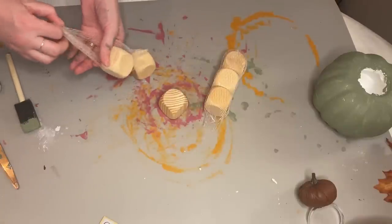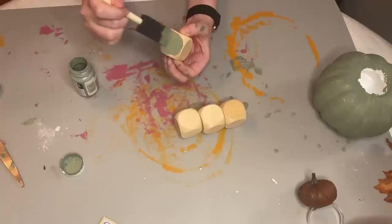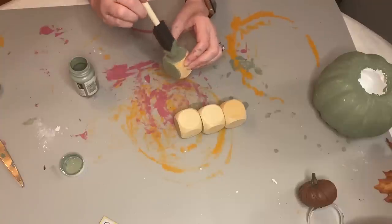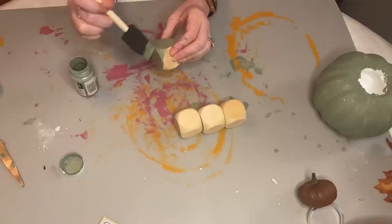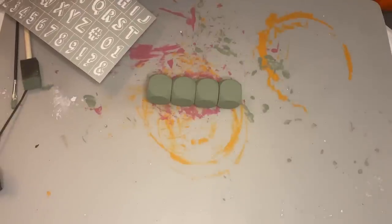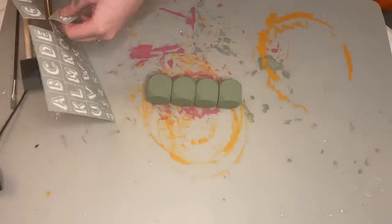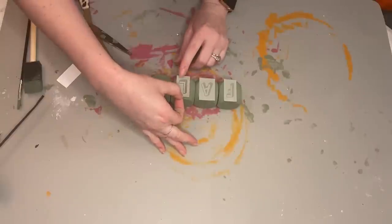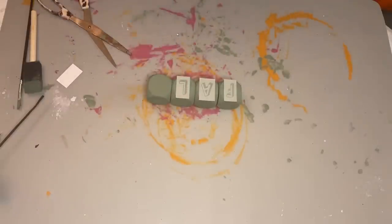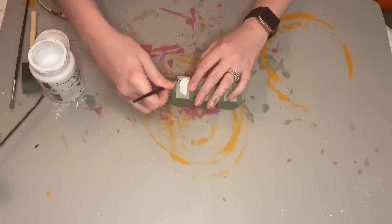DIY number four uses these wood cubes — a hot item when they first came out and I grabbed two packs. I've been holding on to them for the perfect craft. First we paint all four cubes in Waverly's moss color chalk paint — I love this color for fall. Then this is a stencil I found in the clearance section of Michael's. These are adhesive and reusable, so they stuck nicely to the wooden cubes. I used some white Waverly chalk paint and tried to lay it on thick.